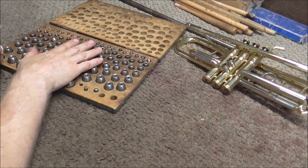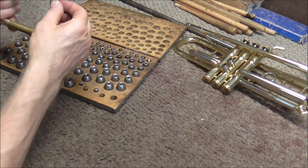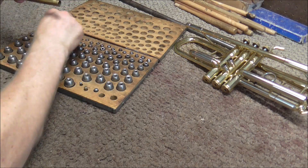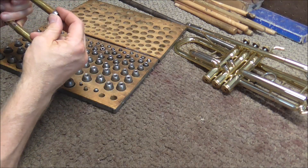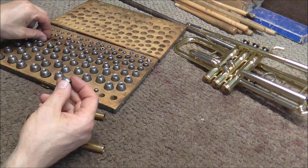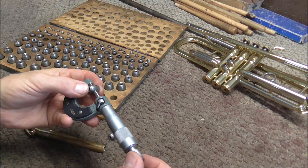Another way to do this is to use the dent balls. They are in five thousandths of an inch increments. So you find the one that fits in there, then go up a size. This almost fits in there, so you know it's going to be between these two sizes. So you can take the dent balls and measure them.